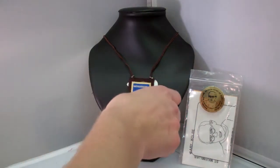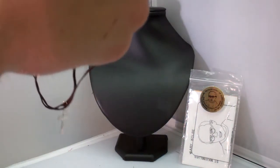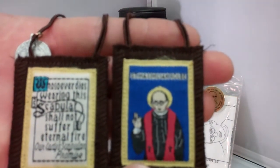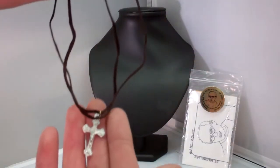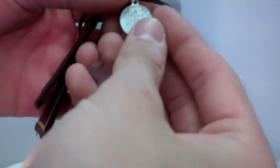Here is your scapular. They're made of 100% wool, which is important because that's prescribed by the Catholic Church. Here's Maximilian Kolbe, and here's Our Lady's Promise. Also on it, there's a crucifix and a Saint Benedict medal.